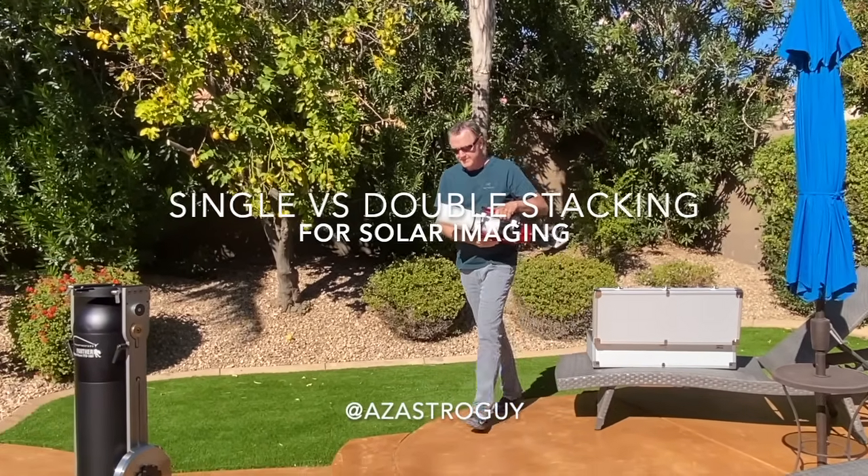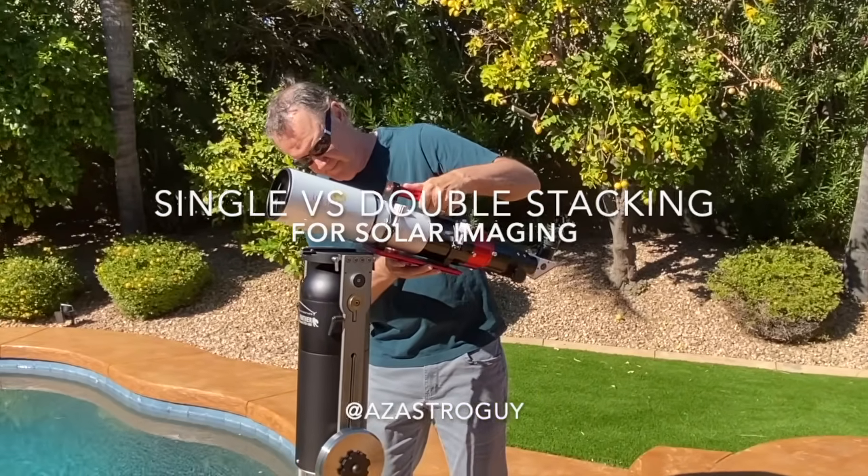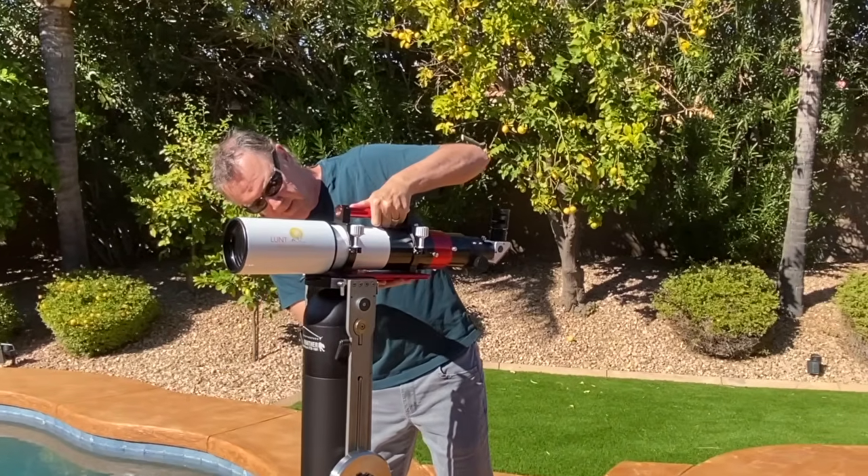Should your solar telescope be single-stacked or double? Is it worth paying more to get a double-stack unit? Let's dive in and see.